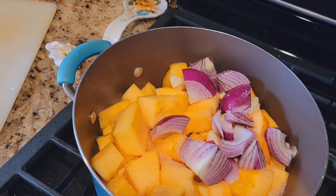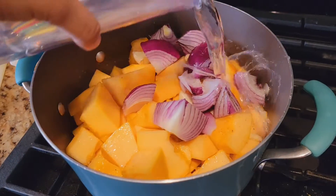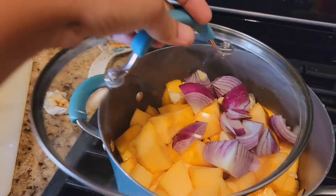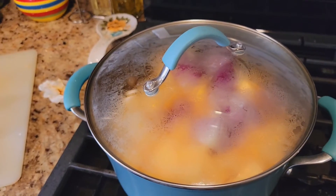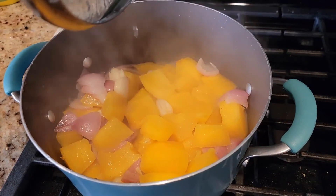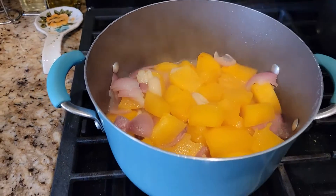I'm going to let it cook until all the pumpkin is soft. Add some water, cover, and cook on a medium flame. After about 20 minutes, I'm going to add some spices to this.